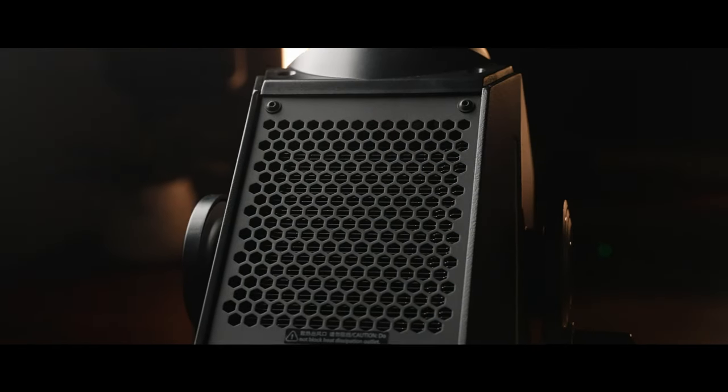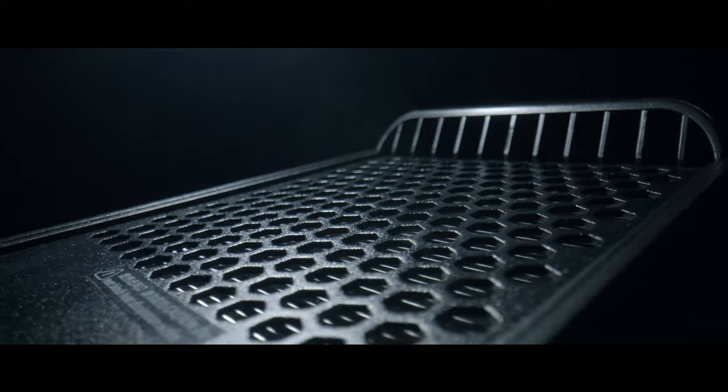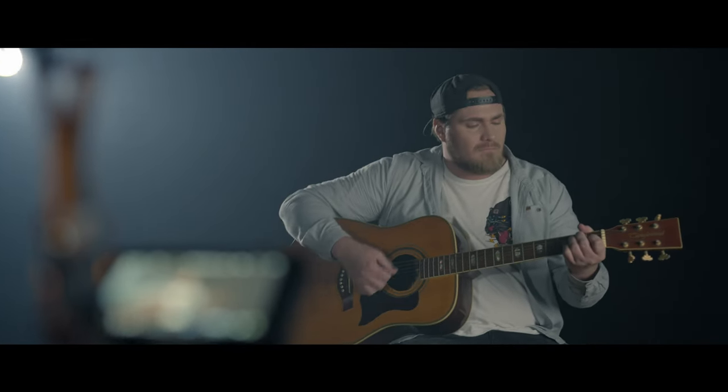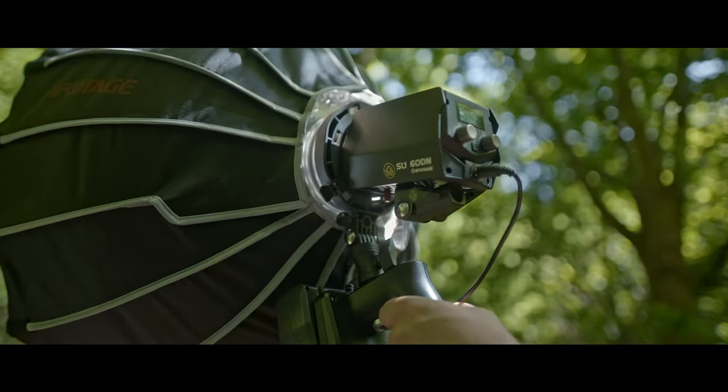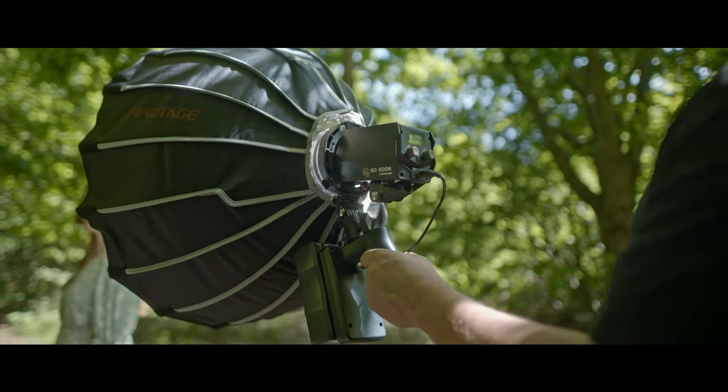Silent cooling and no hum ensures that our lights don't feature audibly in your recording and are perfect for interviews and presentations. Ergonomic, portable and lightweight design allows for hand-held operation and simplicity in placing and positioning the lamps. The 60DN can even be powered using a V-mount battery and handy grip mount.